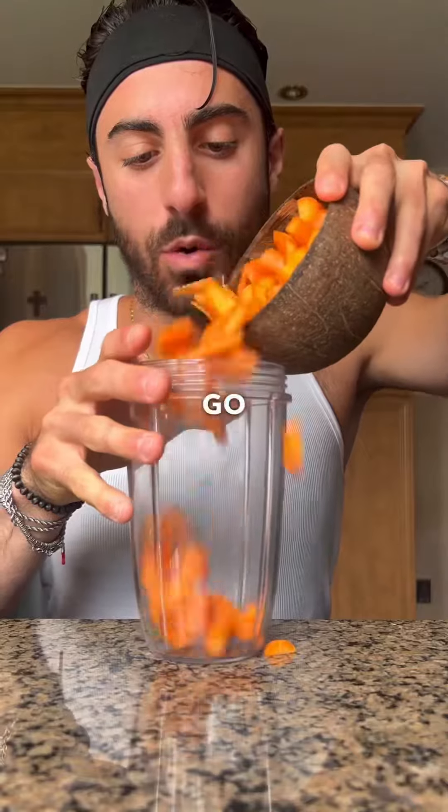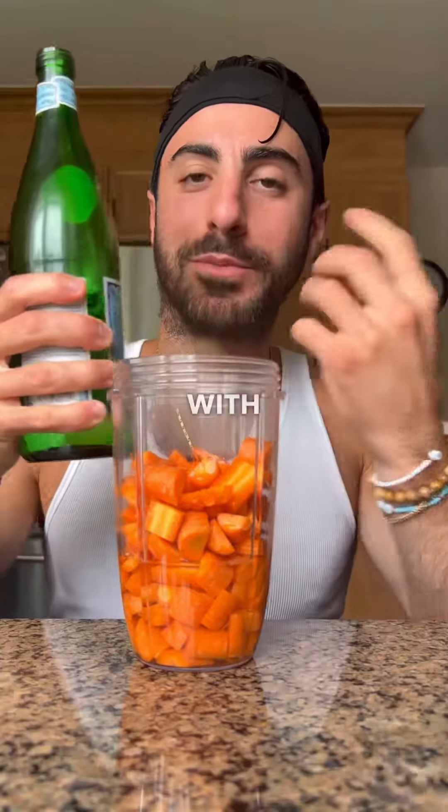In a blender, carrots go in. Add some water just to help blend it up. And don't worry, this is not actually sparkling water — I just reused the bottle with my own water.